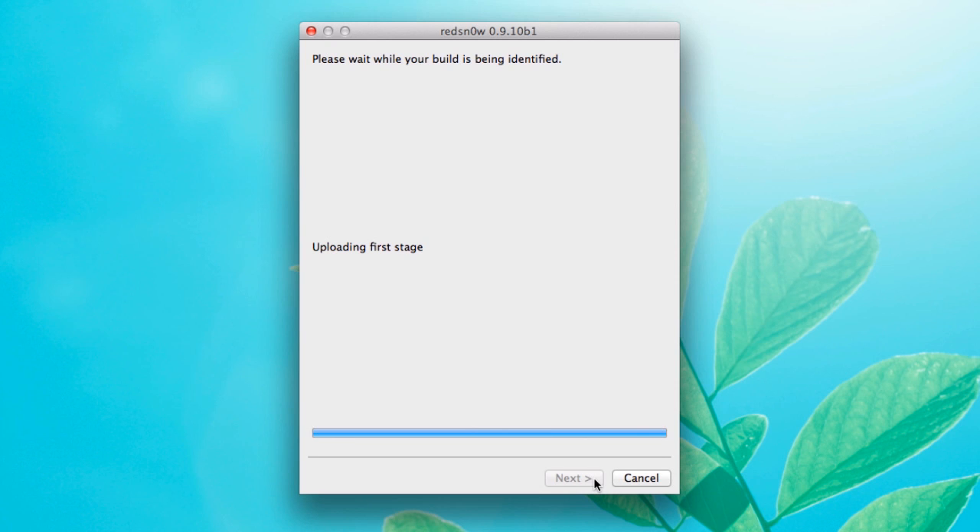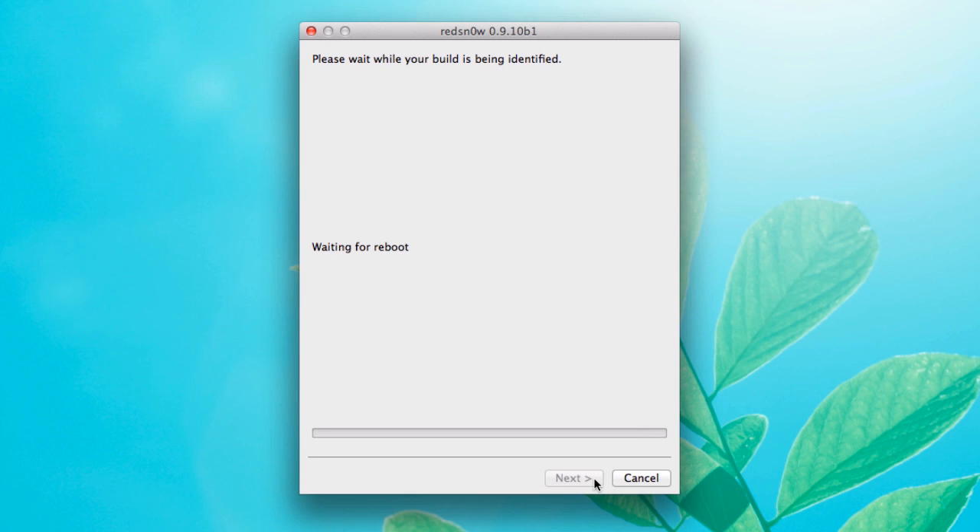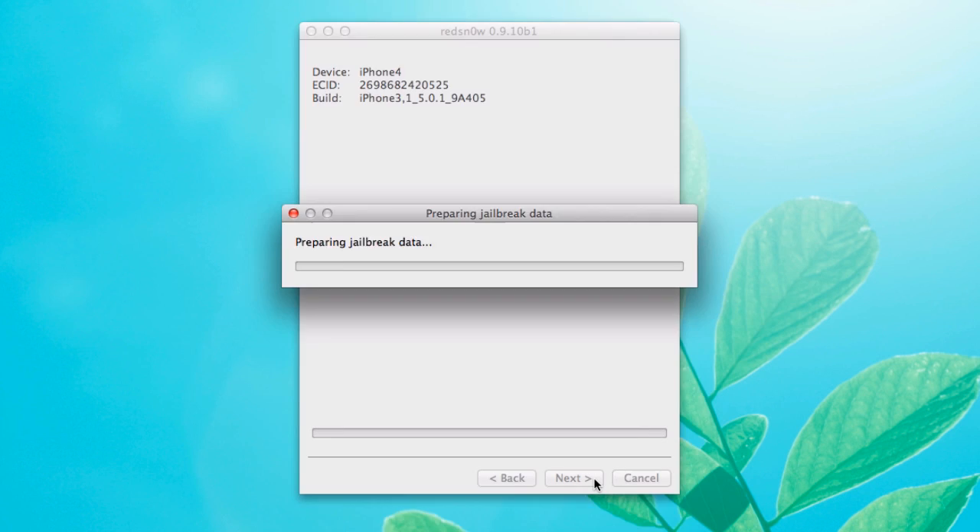You just basically have to wait at this point. It's going ahead, doing it, waiting for it to reboot. And you're going to see on the screen in a minute everything pop up as it actually goes through the jailbreaking process. Let's just speed this along.